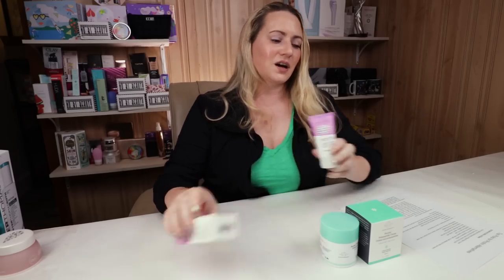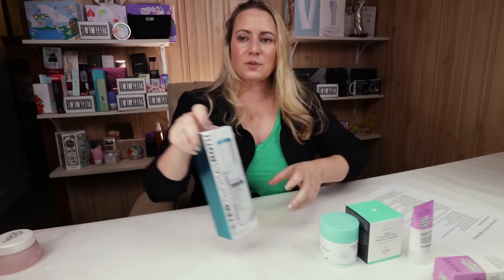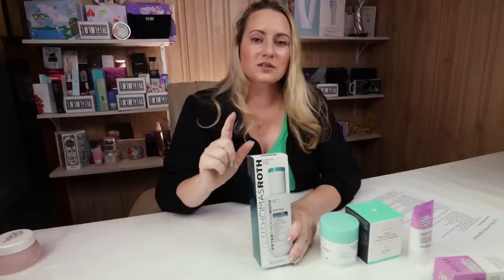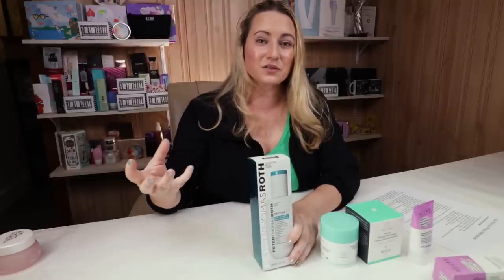I'm so glad I finally picked it up and have been using it now for quite some time. The next one is also what I consider as good, if not better than the Proteiny — the Peter Thomas Roth Peptide 21 Lift and Firm Moisturizer. This is the moisturizer, not the serum. There's a serum in this line that's much more expensive, but the moisturizer, in my opinion, is much better than the serum.